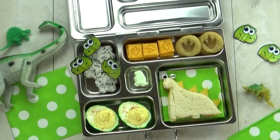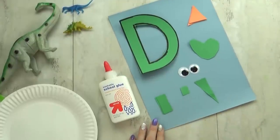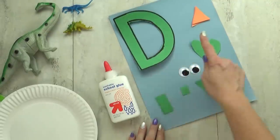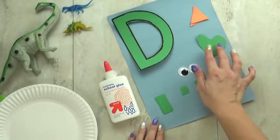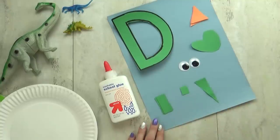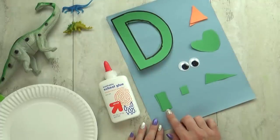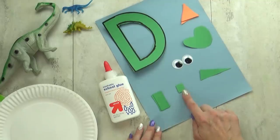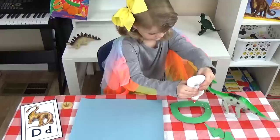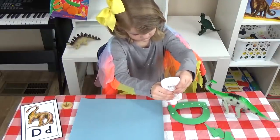Before Lily digs into her lunch, I have a very easy craft for her to do — she's gonna make a letter D dinosaur. Here's what you need: one piece of construction paper in any color, a pre-cut letter D, six triangles, one heart shape that becomes the dinosaur's head, two googly eyes from the Dollar Tree (the bigger the eyes, the cuter the dinosaur), one triangle for the tail, four rectangles for the legs, one square for the neck, and of course some glue. If you have older kids they could cut these out themselves, but today Lily's just gonna put it all together. This is so easy and so cute — and Lily is such a little crafter!